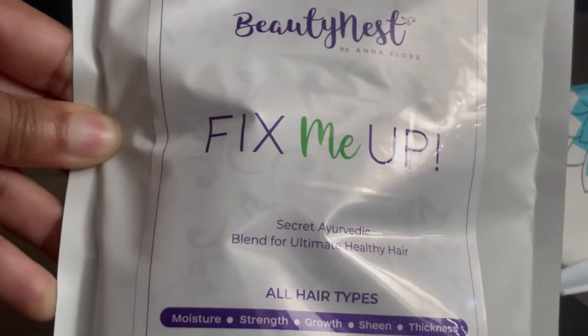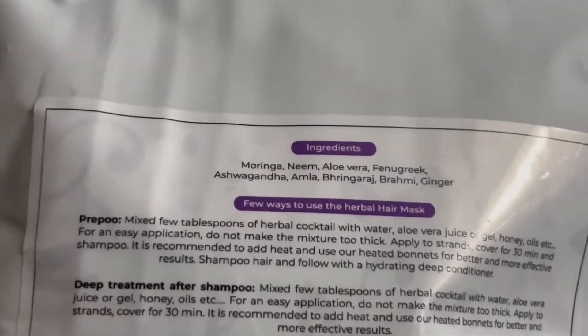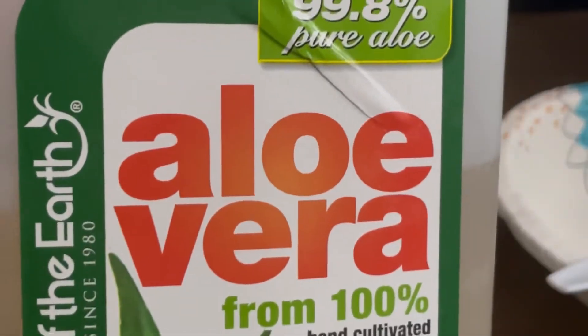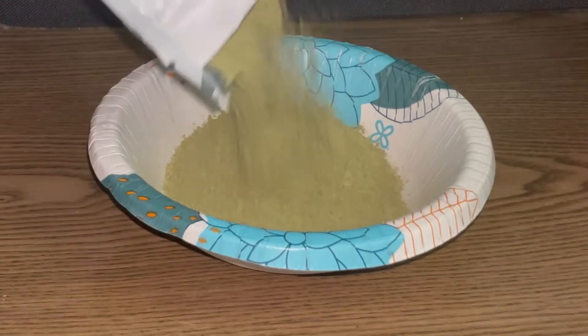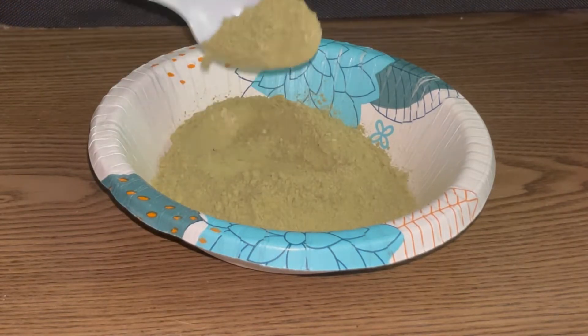Hi guys and welcome, or welcome back to my channel. In today's video I'll be using Beauty Nest Fix Me Up Secret Herbal Blend for ultimate healthy hair. This was sent to me and I am now a brand ambassador. Make sure you use code DAISHA15 for 15% off your order. With this product you can use it a lot of different ways — as a pre-poo, a deep conditioner, or a hair gloss.